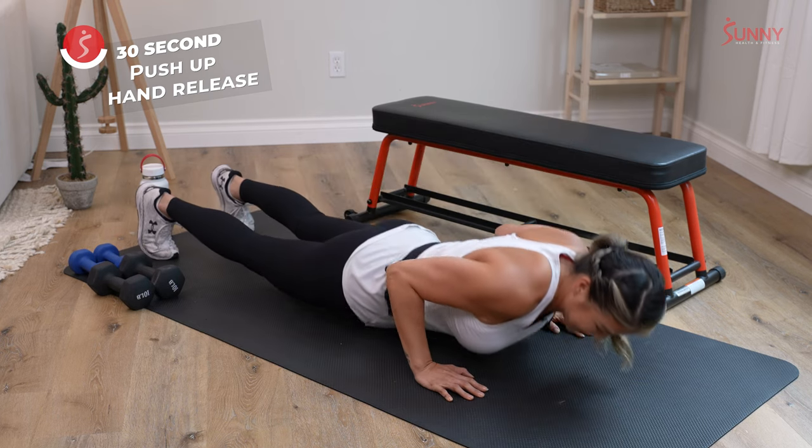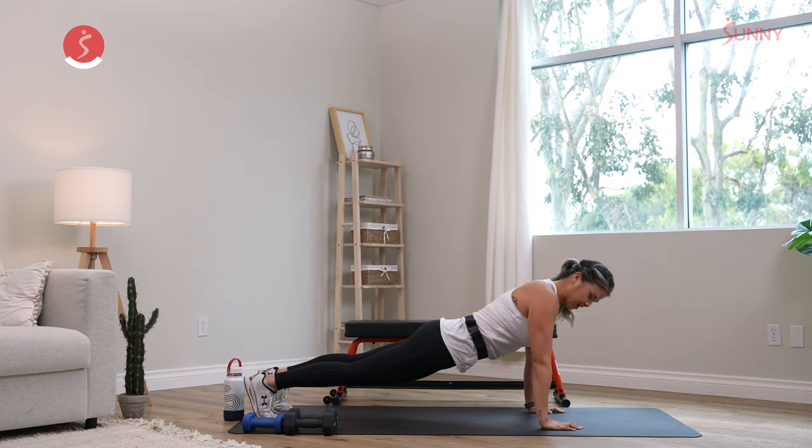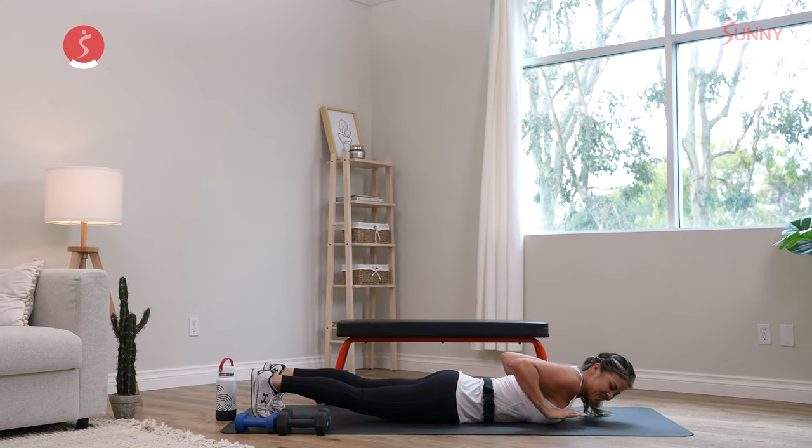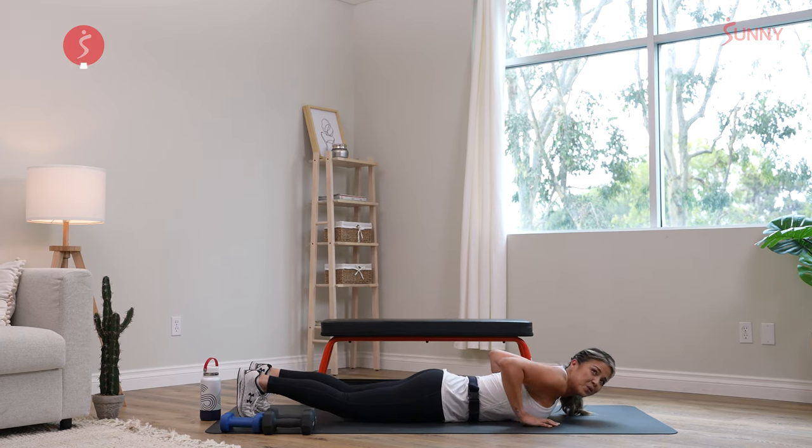We've got 10 more seconds left to go. Release those hands, squeeze your quads, tighten everything up so you're moving like a plank. Five more seconds. Three, two, one.